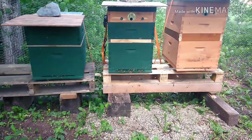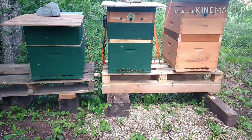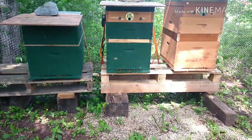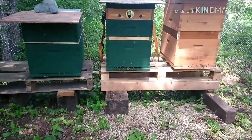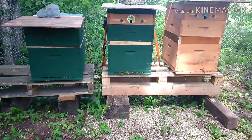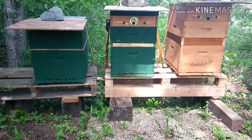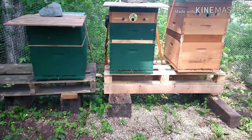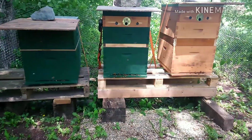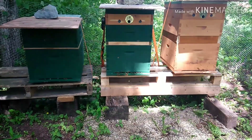Good afternoon everyone, this is Andrew with Great Lakes Honey Beekeeper Association out of northern Wisconsin. Today is July 18th, Thursday, just around 2:30 p.m. It's about 78 degrees out. We just had a little storm go past us and came back out to take a look at the activity. Hive one in the middle is kind of steady. Hive two on the far right has a lot of activity outside — must be some new brood doing orientation flights, got a lot of foragers coming in as well.